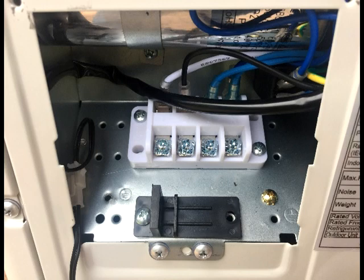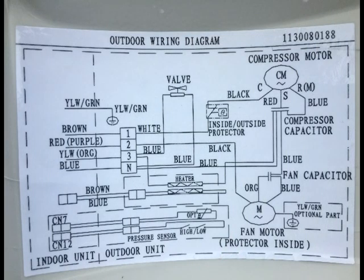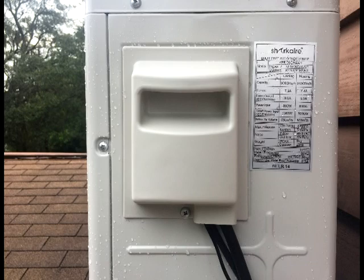Similar to the inside electrical connections, the outside connections are also labeled with 1, 2, 3, and N. The ground is not labeled, but it is this screw that is attached to the metal housing of the condenser. I have already removed the plastic wire clamp, but it was held in place by a screw. As with the inside electrical connections, refer to the outdoor wiring diagram to determine the location of each of the colored wires. Here are my wires, all properly connected. Fasten the plastic clamp to hold the wires in place. Return the plastic cover and you are finished with the electrical connections.